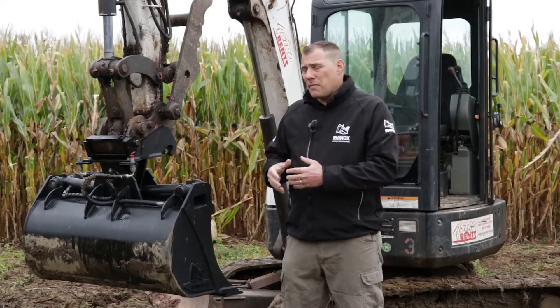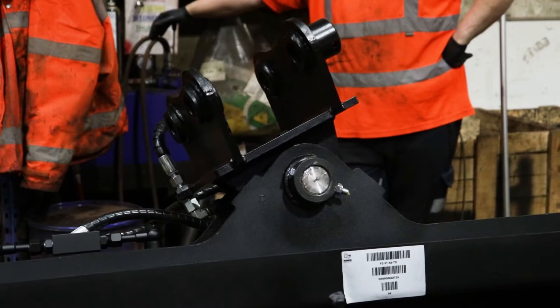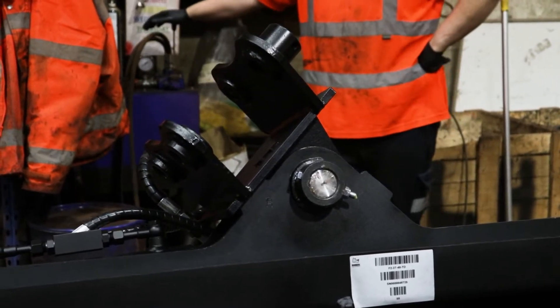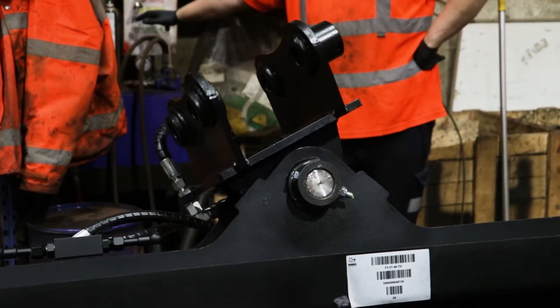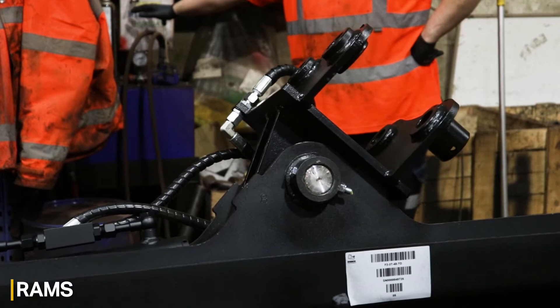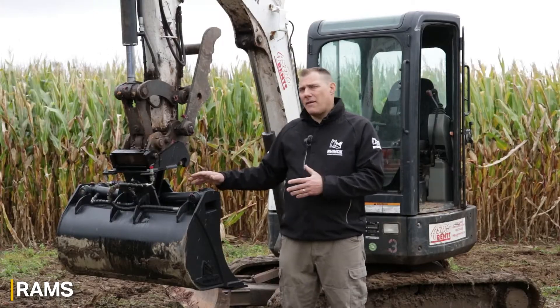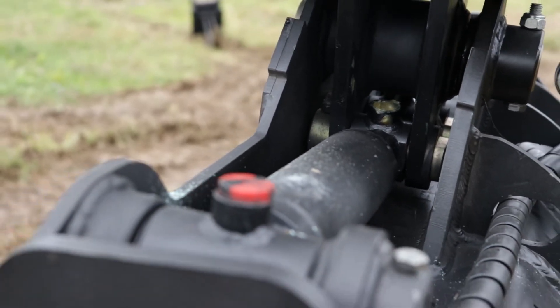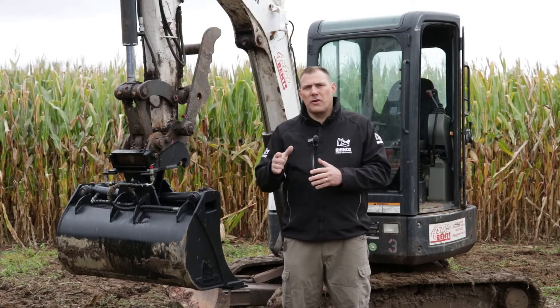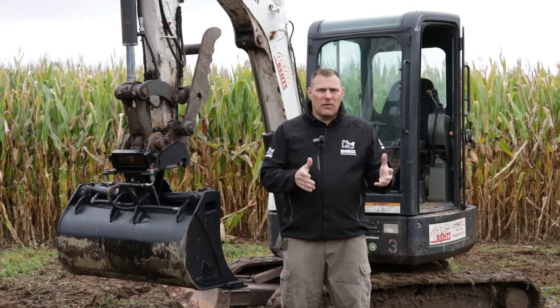One of the nice benefits of the Tilt Grading Bucket is the ability to move the bucket at a 45-degree angle either way. That's accomplished by using the rams. For all machines up to three tons, you'll have a single ram. For all machines over three tons, you will have a double ram — two cylinders. This gives you the greatest flexibility to get the right angle for your job as you're doing that final grading.